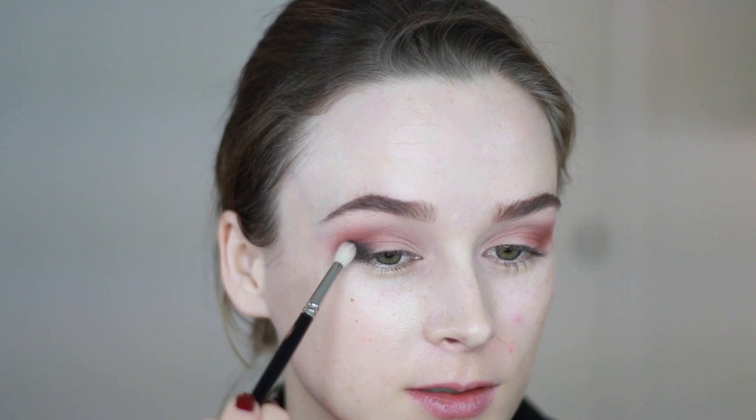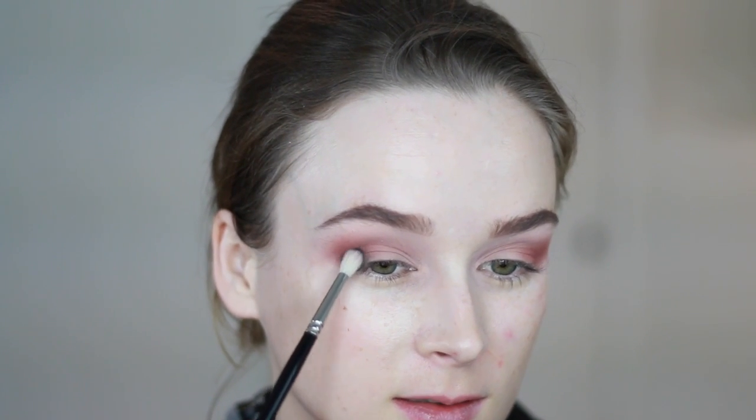I'm starting to apply the black shadow just on the outer corner on the lid, starting in a really small area, blending in circles, and then diffusing it outwards — kind of creating a small V right there in the outer corner.